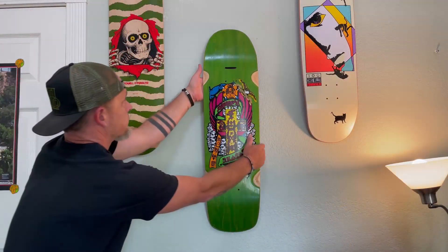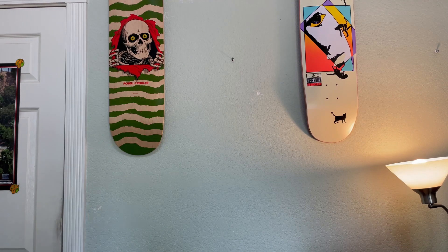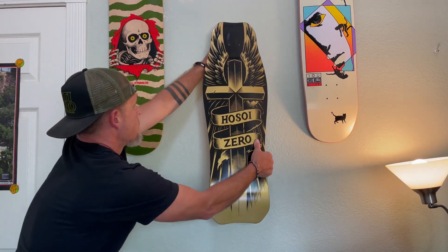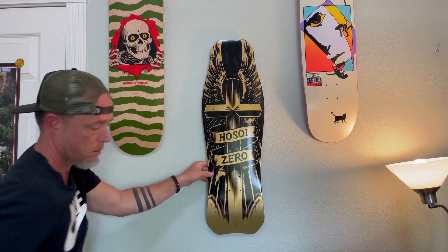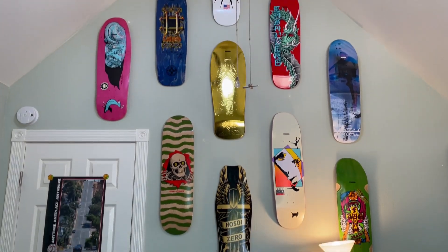Let's get this thing on the wall. We'll be right back.